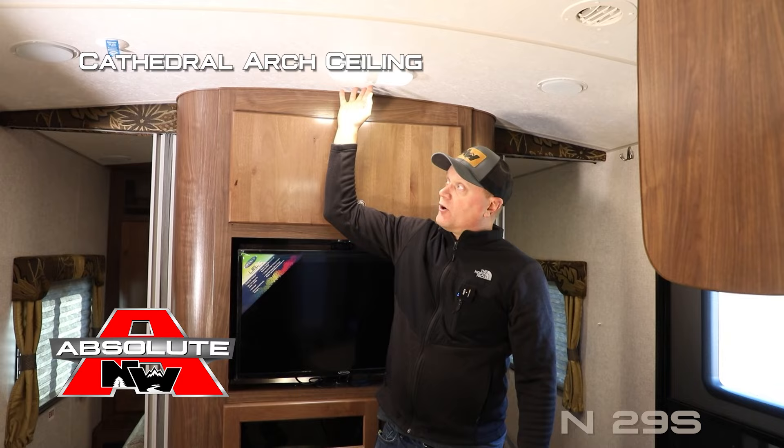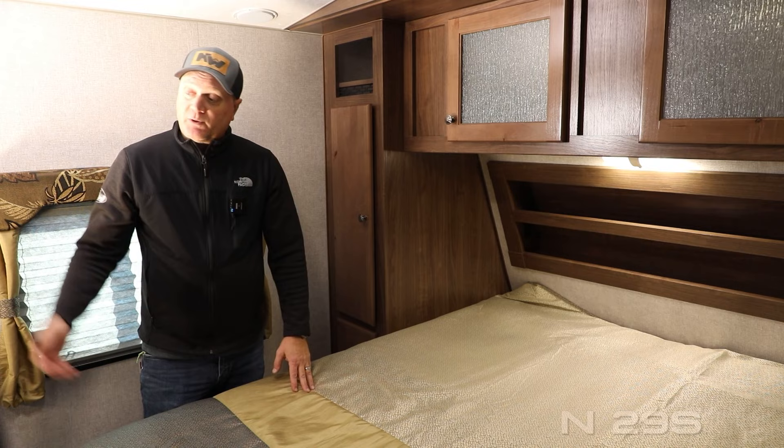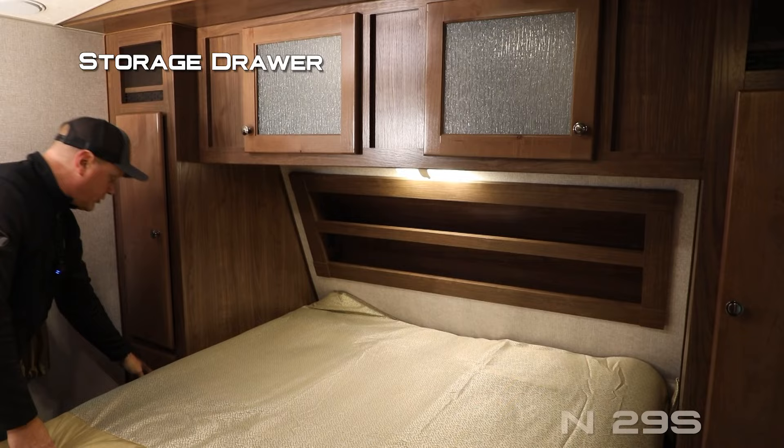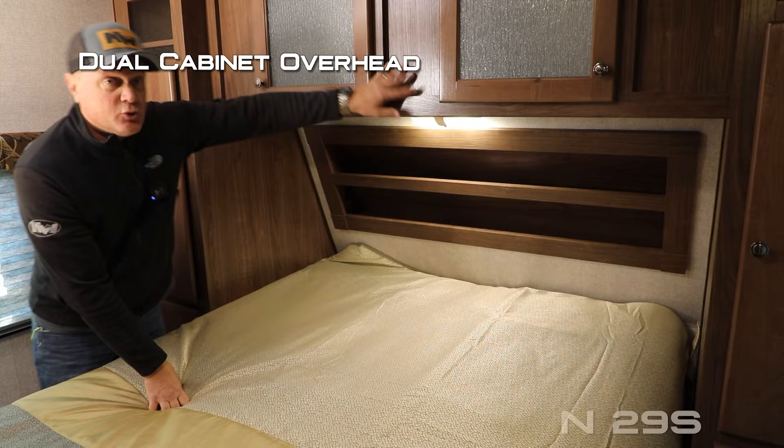There are three storage cubbies, an AM/FM multi-zone stereo that's Bluetooth capable, and large dual cabinet storage down below with adjustable shelving. Residential grade vinyl flooring throughout. The cathedral arch ceiling construction adds up to an additional four inches of headroom, which really opens up the coach. In the bedroom you'll find a digital thermostat with cross-ventilating windows with fabric nightshades found throughout the coach.